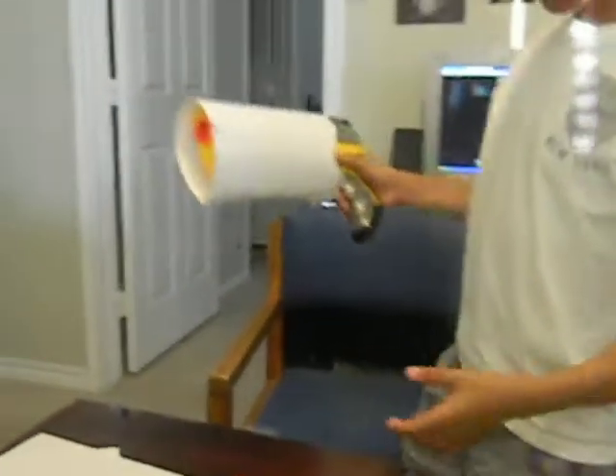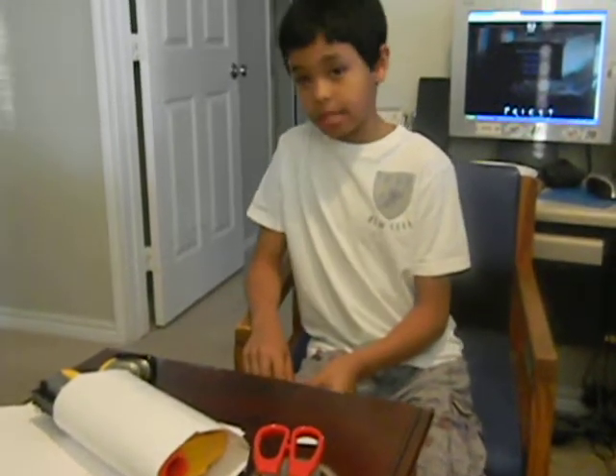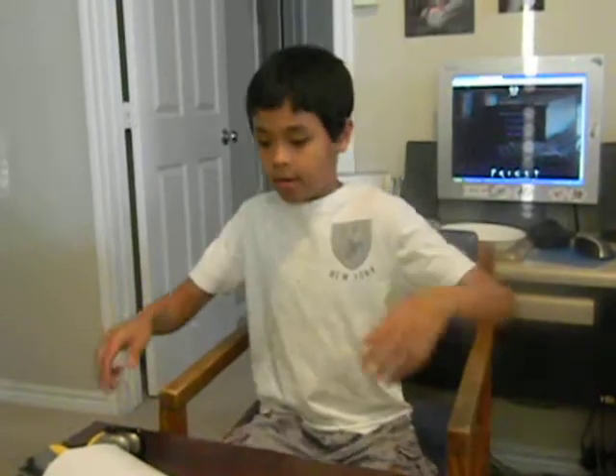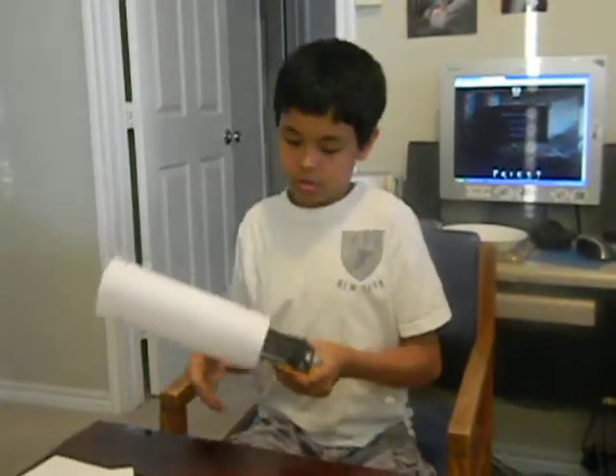I'm going to show you that right now. And also, I cut out five more pieces of tape, and they can be a little longer than four inches — it doesn't really matter. But make sure they're just four inches and higher. So let's do this.